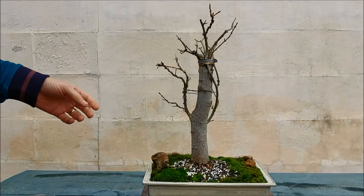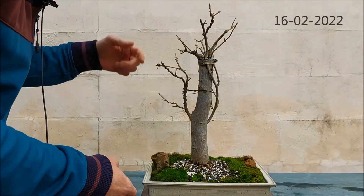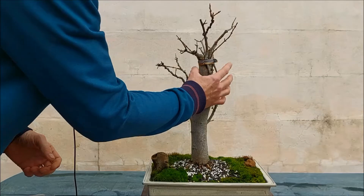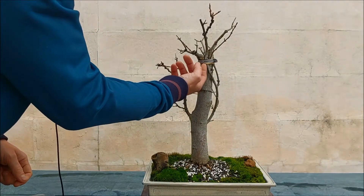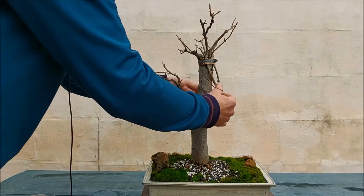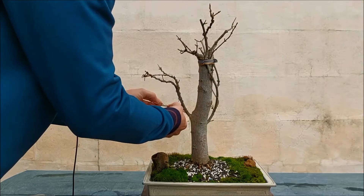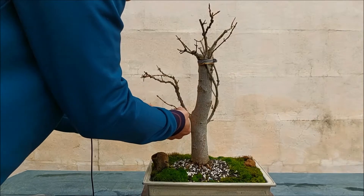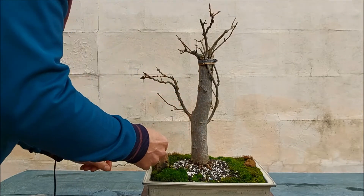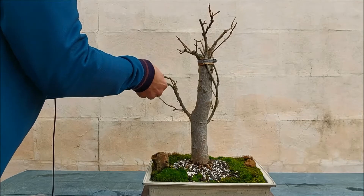It's mid-February and quite early in the season, but buds are starting to swell on this big field maple, so I think it's time to do some work. I already put back this hose clamp with some raffia under it to protect the tree. Now I'm going to remove all the wiring because I don't want any scarring, and if it doesn't stay where it's supposed to, I'll rewire it in autumn.